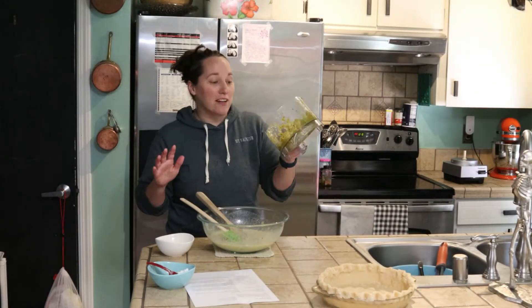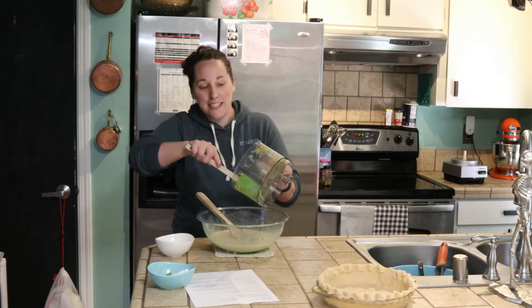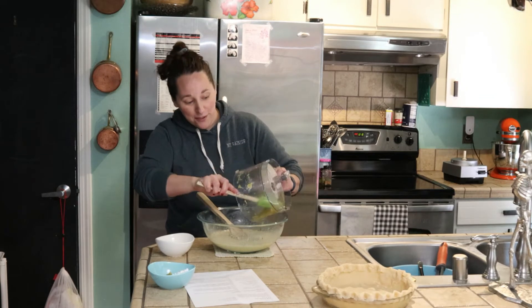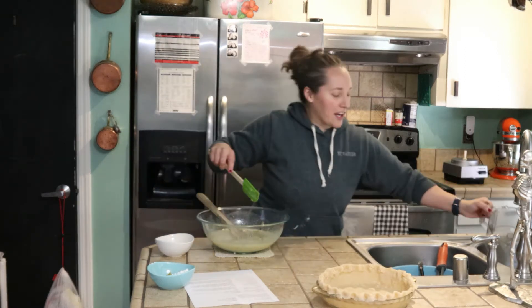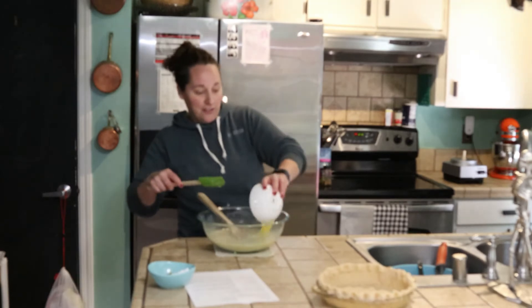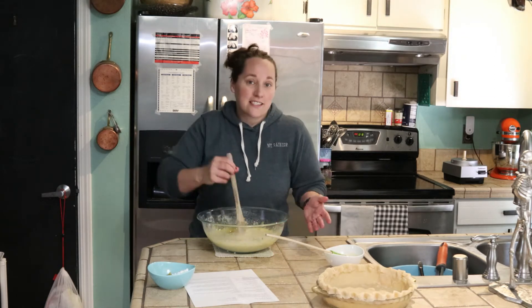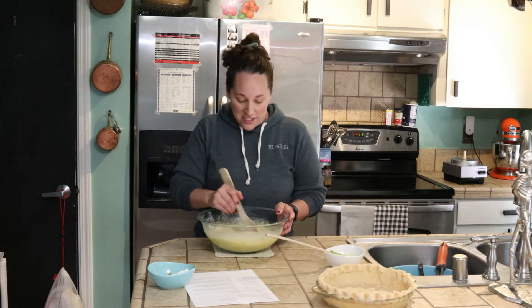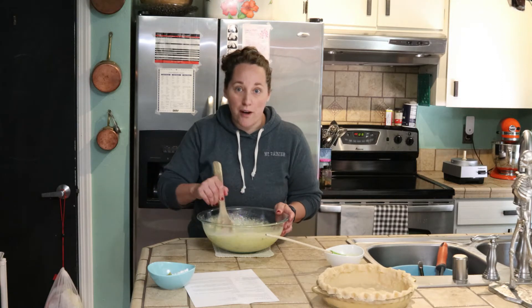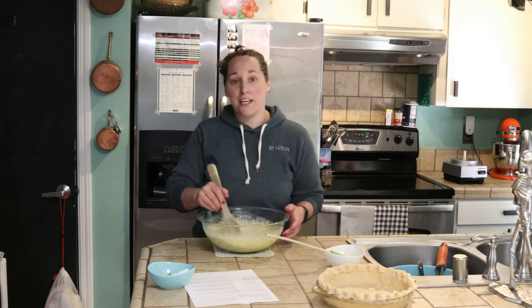Okay, so I processed my pickles. I need to save one tablespoon of the processed pickles and put it in with the rest of the cornstarch. This is already smelling pretty interesting — it smells like pickles, so we'll see. I also forgot to add butter to the filling, so in goes my melted butter. As far as recipes go this is pretty simple. You can use a store-bought crust or your favorite pie crust recipe — I'll leave a link to my favorite pie crust recipe below.